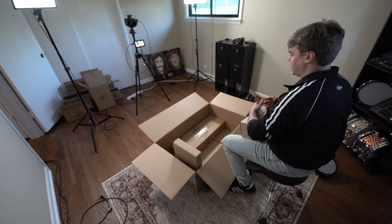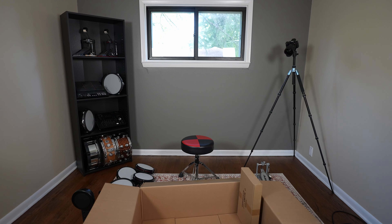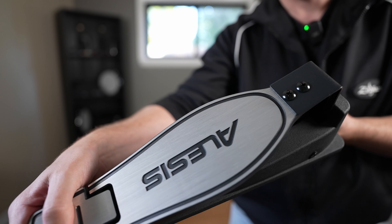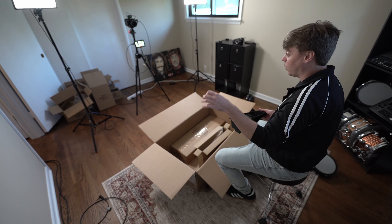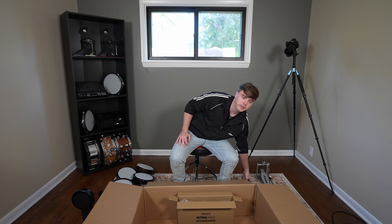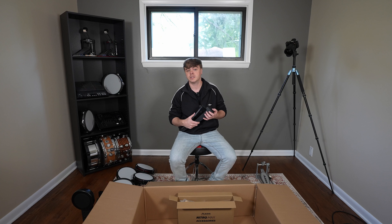Just a couple more boxes and we can start setting up. This is the hi-hat pedal. Looks like it has not changed — same as the other one — but there was nothing really wrong with it anyway, this is a solid pedal. The downside of a pedal like this is it's not completely realistic feeling compared to an acoustic drum kit setup. These oftentimes feel like you're not really doing anything — there's not enough tactile feedback. It's common on more affordable electronic drum sets, and it's less space to worry about, which is nice. But keep that in mind if you ever transition to an acoustic drum set.